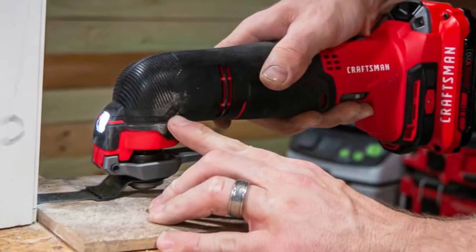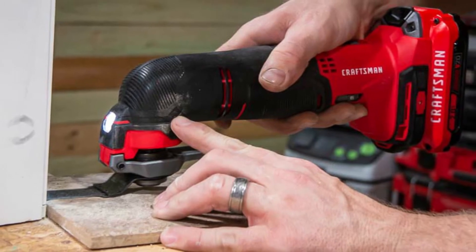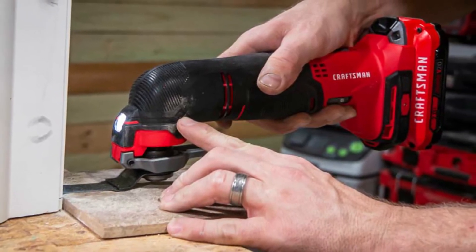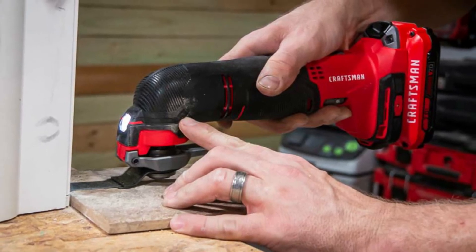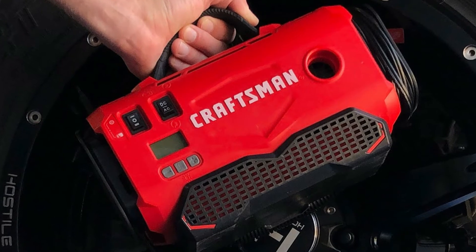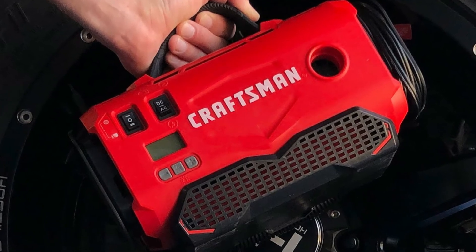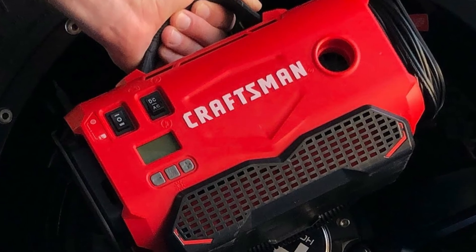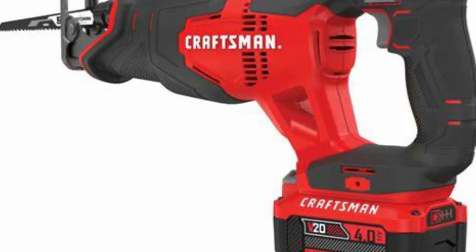The Craftsman V20 Oscillating Multi-Tool holds your blades and sanding accessories in place with a secure, spring-loaded clamp. You can easily swap out accessories by squeezing on the lever and fitting your blade into the jaws. It's really very simple and very quick to use.